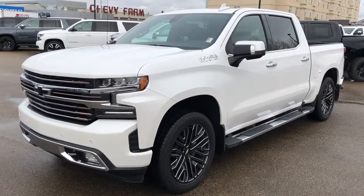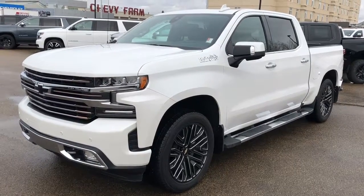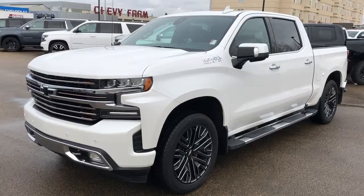Welcome to Westgate Chevrolet. Today I'll be doing a video walk around of our 2019 Chevrolet Silverado. This vehicle comes in our High Country trim with our white metallic paint as well as our black and chrome alloy rims.